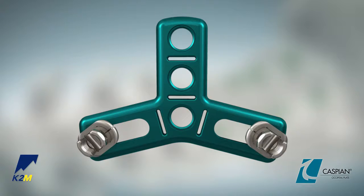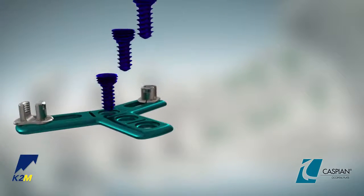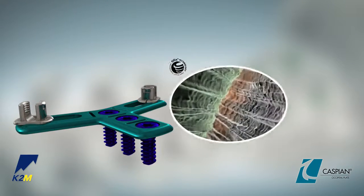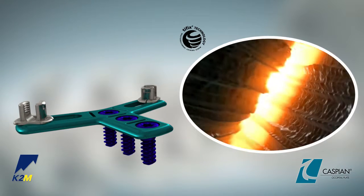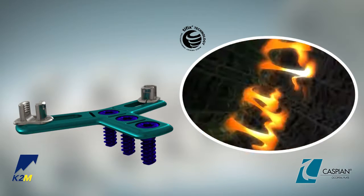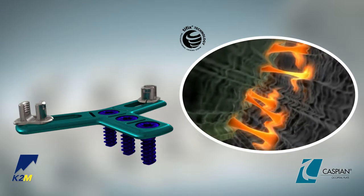This in turn facilitates attachment of the rod to the plate. Further, the occipital plates and the midline screws utilize TieFix locking technology, which allows the screws to lock to the plate upon insertion, eliminating the need for any additional locking mechanism.